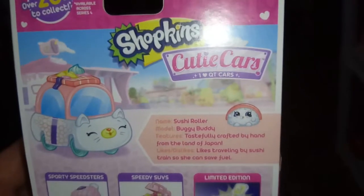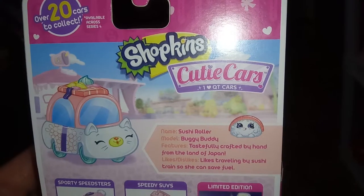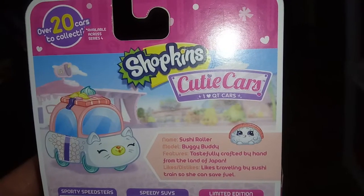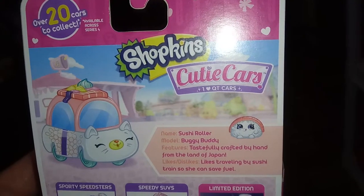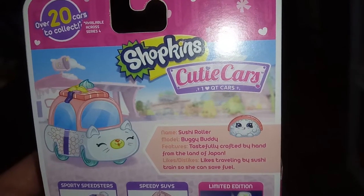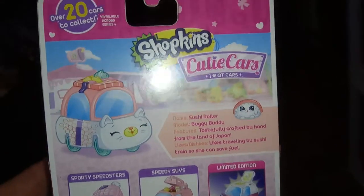Let's take a look at the back of the box. There's our box art, and it says Sushi Roller. Buggy buddy features: tastefully crafted by hand from the land of Japan. Likes traveling by sushi train so she can save fuel. Pretty cute.